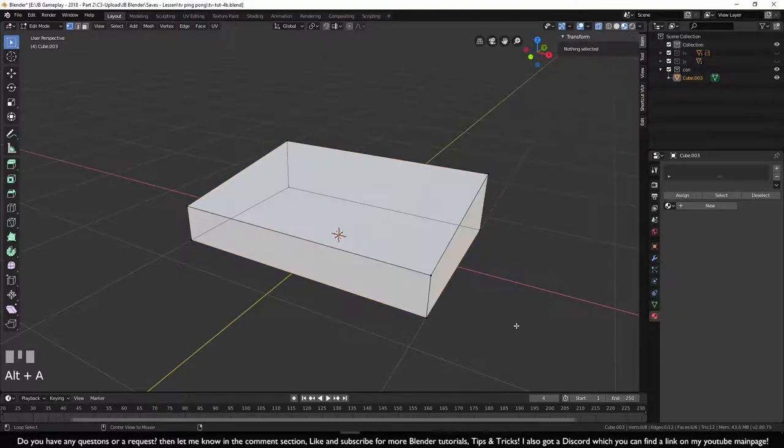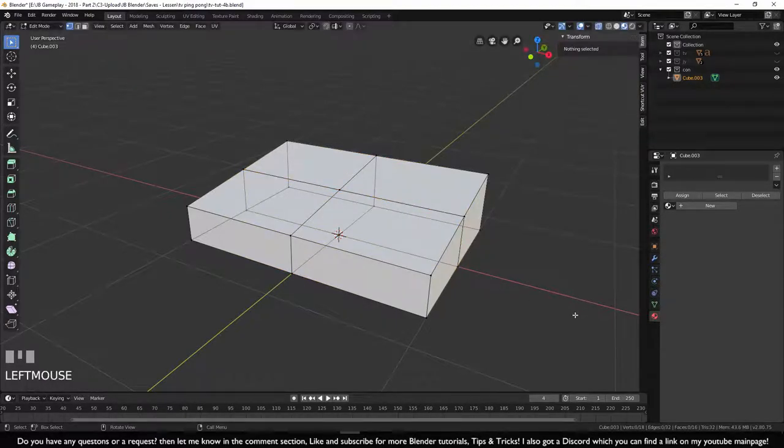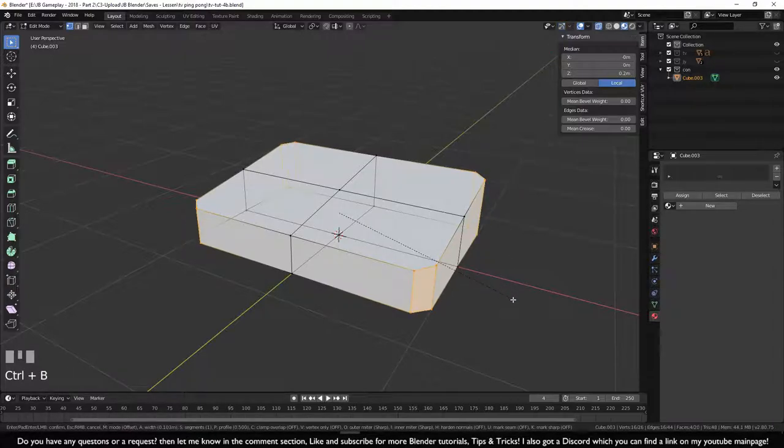Press Alt+A to deselect everything. We need to add extra loop cuts like we did with the TV — press Ctrl+R to get a yellow line, place it down, click twice. Add another loop cut the same way. Then hold Shift, drag a selection box over everything, and press Ctrl+B to cut off the corners.